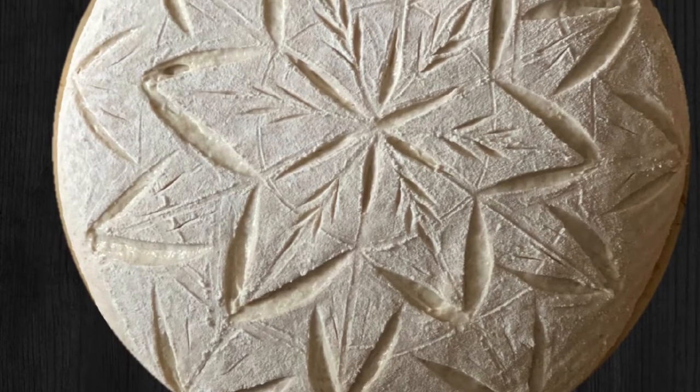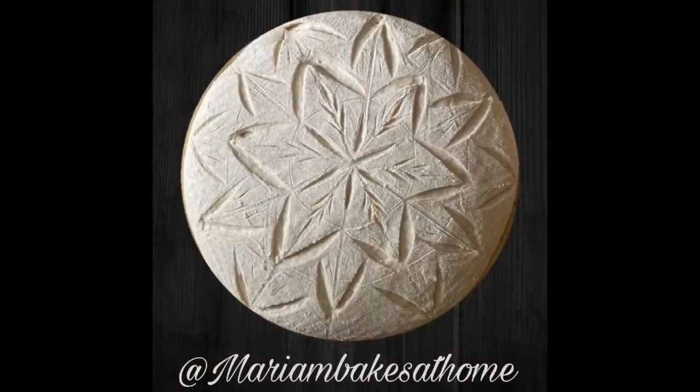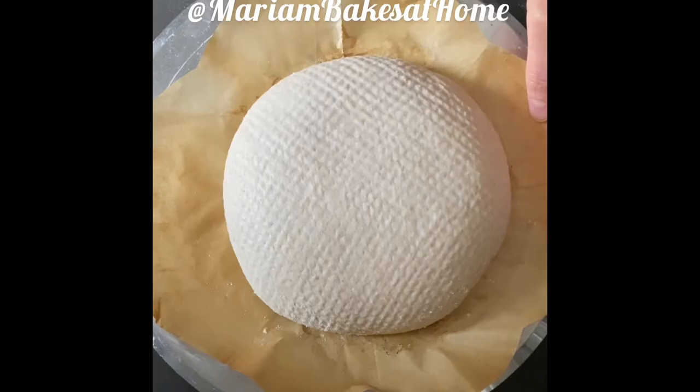Hi friends, welcome to my YouTube channel. Today we're going to score this beautiful star pattern on our sourdough loaf. It's an intricate geometric pattern.